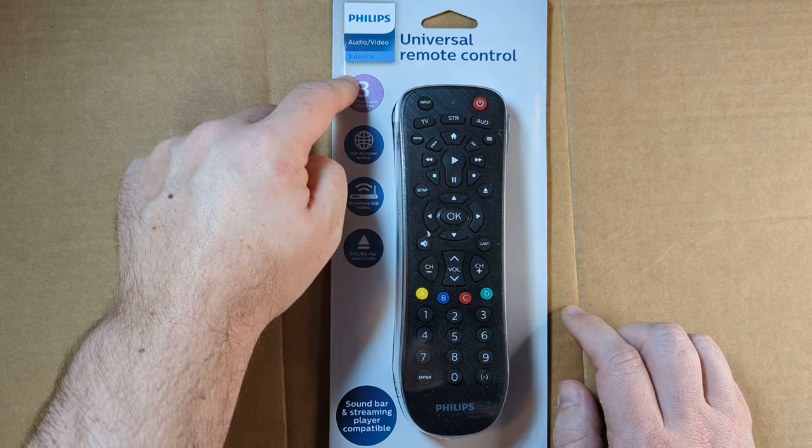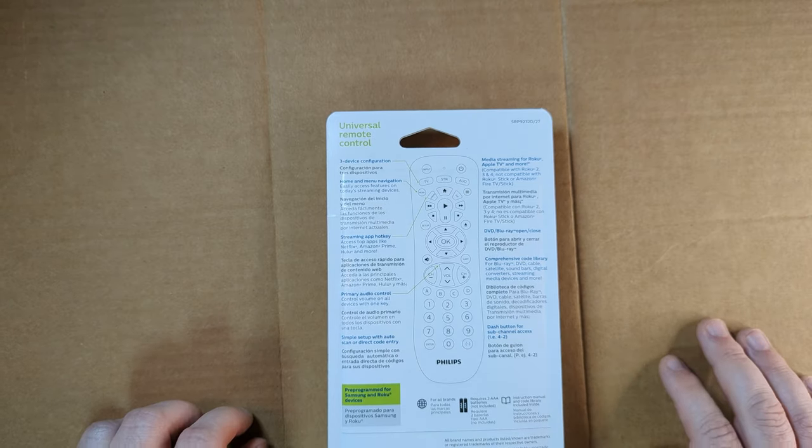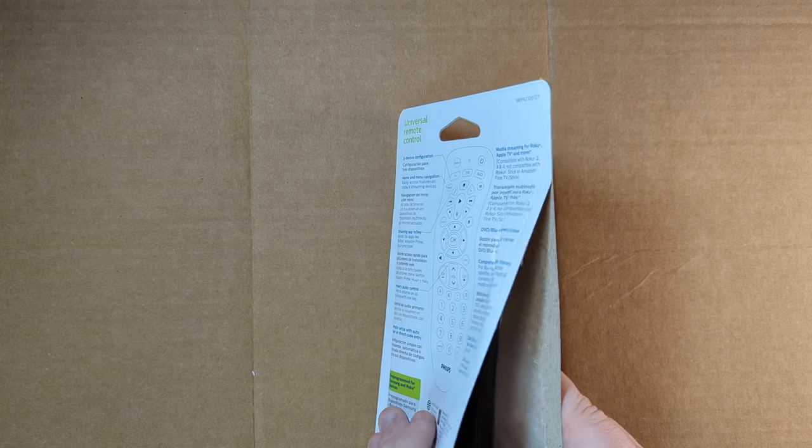This is the three device version. There's a look at all the different functionality on the back of the box. So let's take it out of the box.